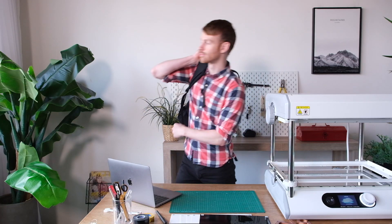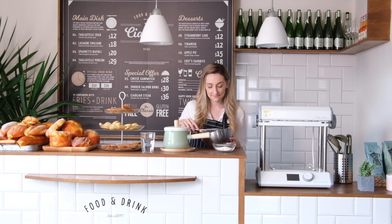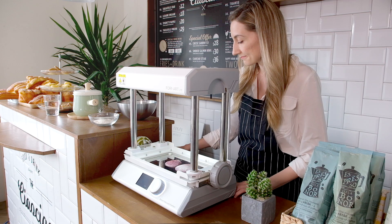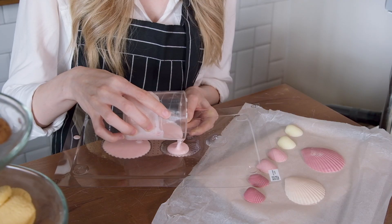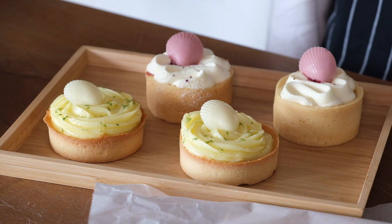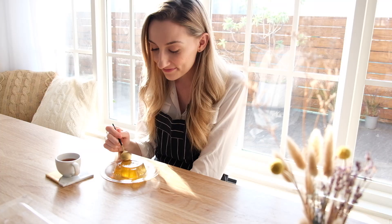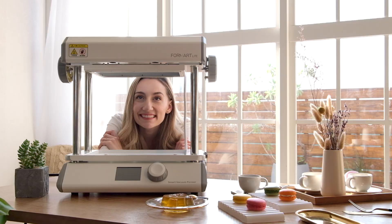FormArt makes it so simple. FormArt is a good partner for your business. Any shape you create can be filled with decorative or practical materials that brings your imagination to life. You're free to create anytime and anywhere, making your life more fun and transforming your ideas into a successful business.